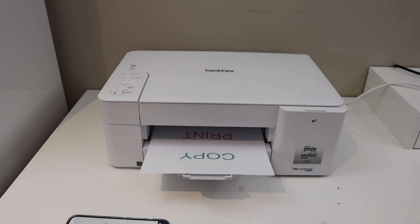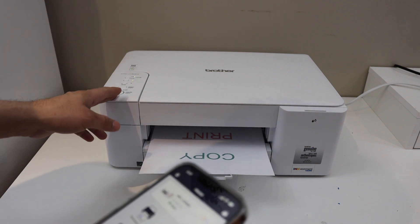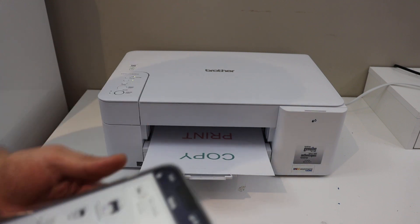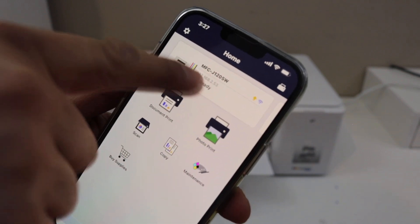This way we can do the copy. To do the printing and scanning, we need to connect this printer wirelessly with any device. If you have a USB data cable, you can use that. I have done the Wi-Fi setup on my iPhone, and in the Brother printer app I have this printer added.